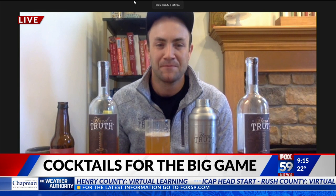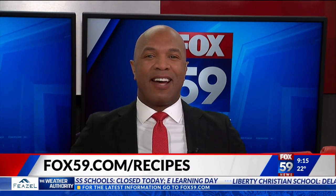Ian McCabe in Nashville, we really do appreciate your time this morning. It's been incredible to have my first drink on live TV — get used to it! If you'd like to make these cocktails at home, just head over to our website, fox59.com/recipes, and we'll have more information on Hard Truth in our link section.